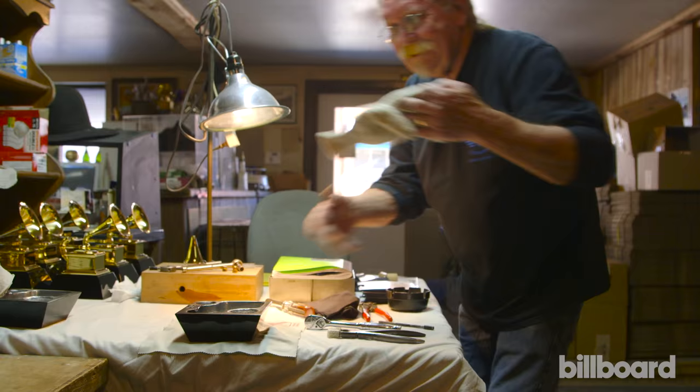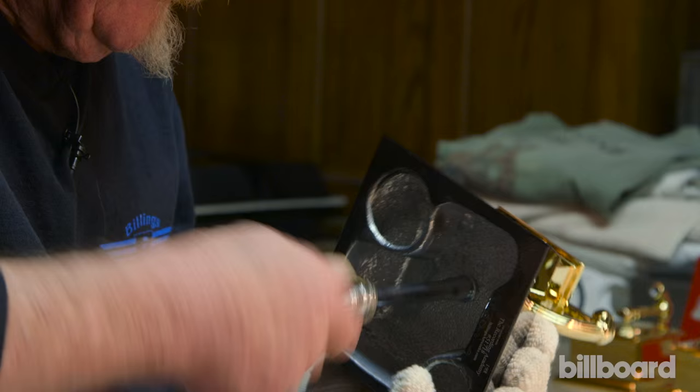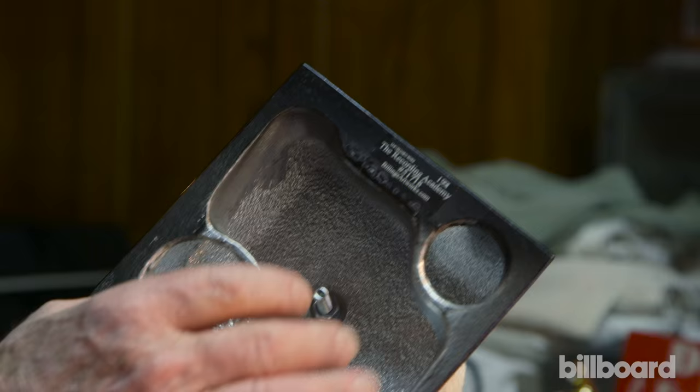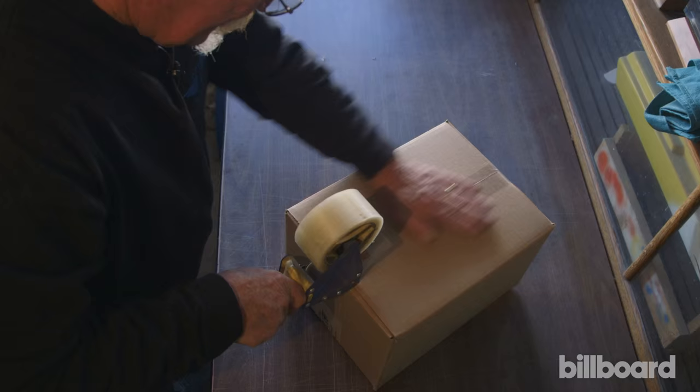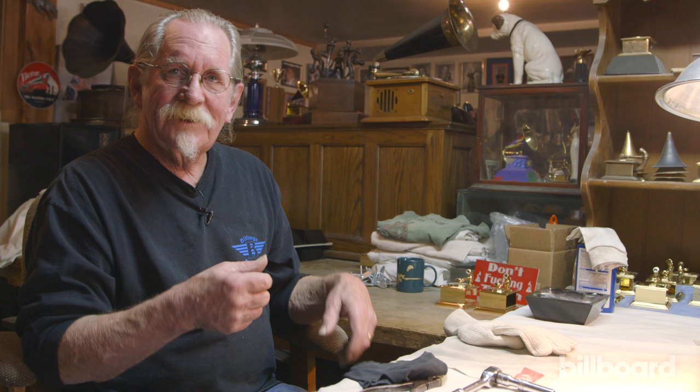Now it's white glove time. You see how dirty the rest of the shop is — now it's down to white gloves. Once I put the cabinet onto the base, I will screw the bell in, tighten it down, record the serial number, and box it, putting the serial number on the outside of the box. Then once they're all assembled and boxed, we drive them out to Santa Monica, California.